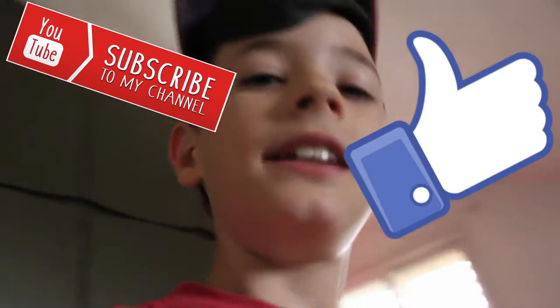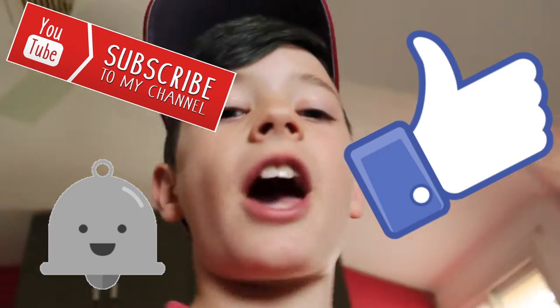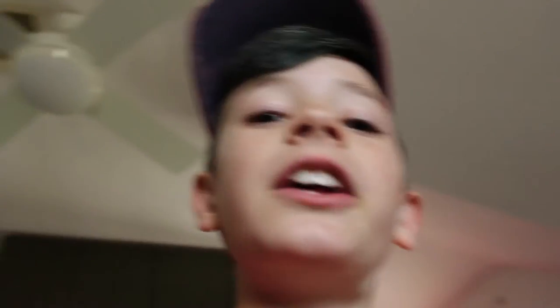Wait, before we get into it — if you guys are at all new to this channel, please subscribe, leave a like on this video, and turn on channel post notifications so you'll know whenever a new video comes out. Comment down below if you have an idea for a video you think I should make, and I'll try to reply to all of you and make as many videos as possible. Without further ado, let's get into it.